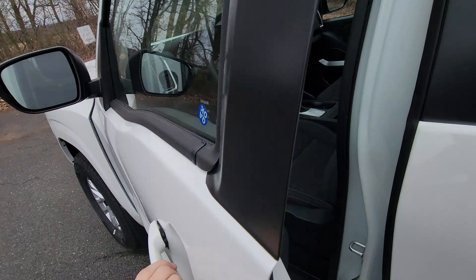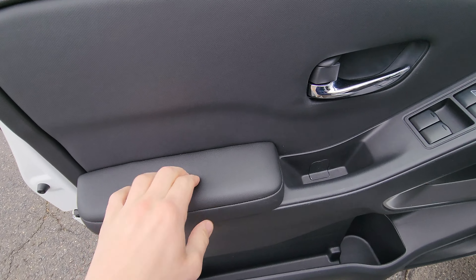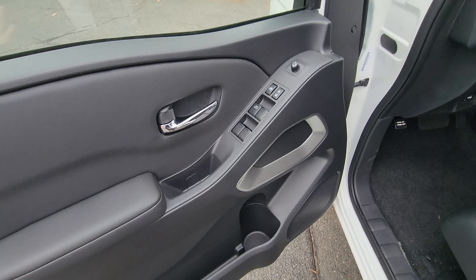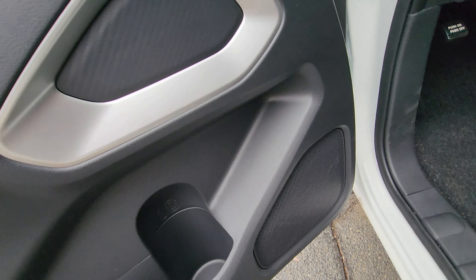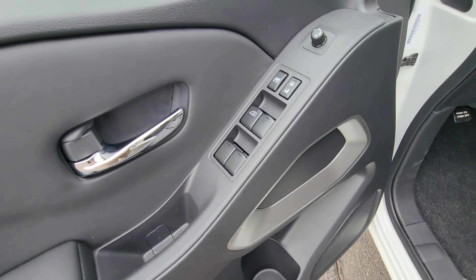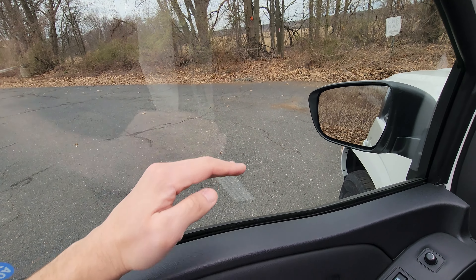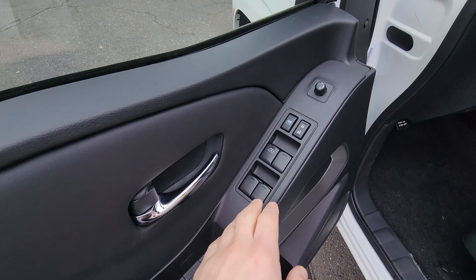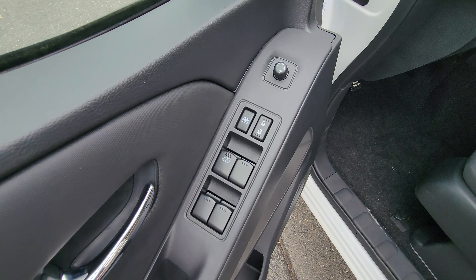The front door is pretty much the same as the rear — same plastic, same squishy arm material — just a bigger door with bigger storage pockets, bigger speaker, and bigger carbon fiber trim. The driver's window has a one-touch automatic feature: one touch goes down, one touch goes up. The other windows require you to hold them. You also have mirror controls, a lock, and a rear window stopper.